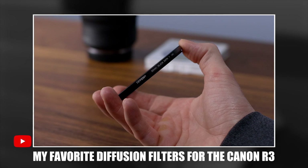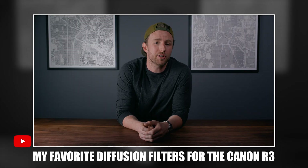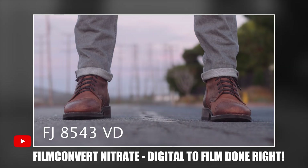In the world of cinema, the conversation of film versus digital comes up a lot — there's an ongoing debate. Even in the world of YouTube, which is dominated by digital cameras, we still have the film look that a lot of people try to achieve. I've done multiple videos on this subject. It mostly comes down to filters or software — my most recent video covers diffusion filters like the black satin filter for the Canon R3, and another covers Film Convert Nitrate to match different film stocks.